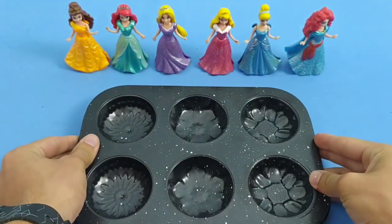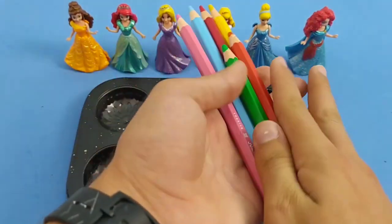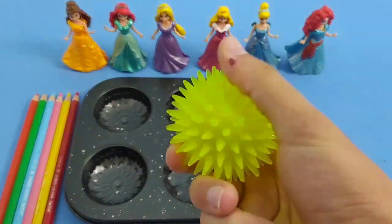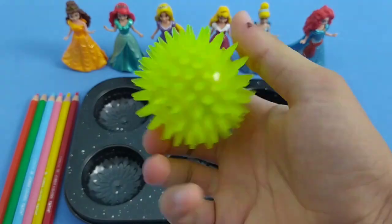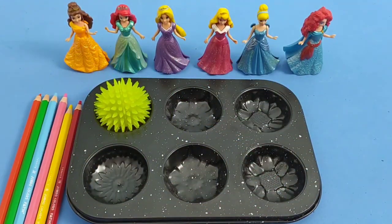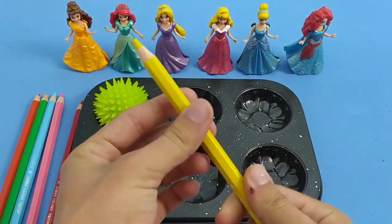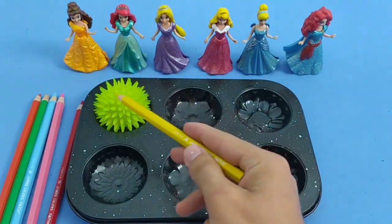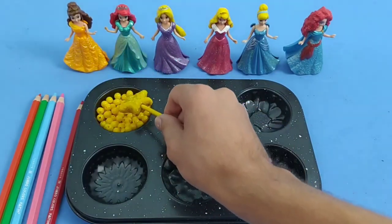First, I'm going to put a cup of chips in the bowl. I'm going to mix it up a little bit.